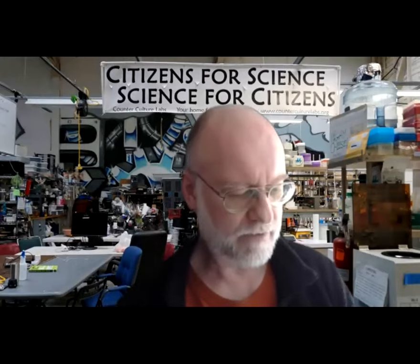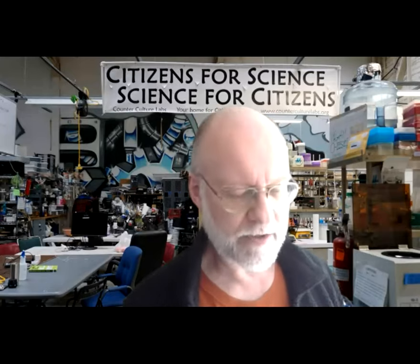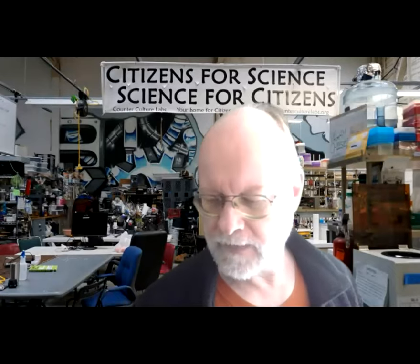Welcome everybody to our Synthetic Biology Journal Club for Friday, April 23rd. The topic today is the Ring of Fire project, which was a 2014 iGEM winner by Team Heidelberg. 2014 was actually the same year that we were there with our Real Vegan Cheese project with Counterculture Labs and BioCurious. This undergraduate team accomplished an amazing amount of work — probably four or five times more than what would have been expected even from a graduate team.